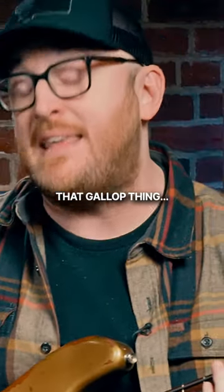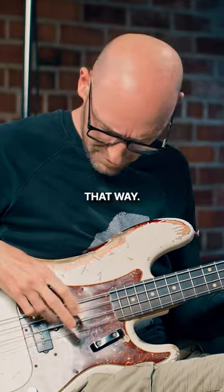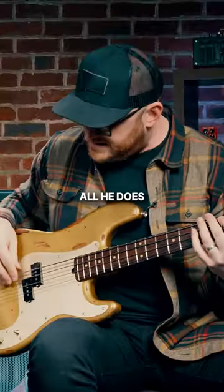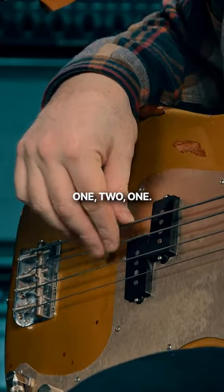I always thought he did that gallop thing with three fingers. Here's the thing — he doesn't do it that way. All he does is he plays 1, 1, 2 — 1, 1, 2 — 1, 1, 2. Just two fingers in that pattern.